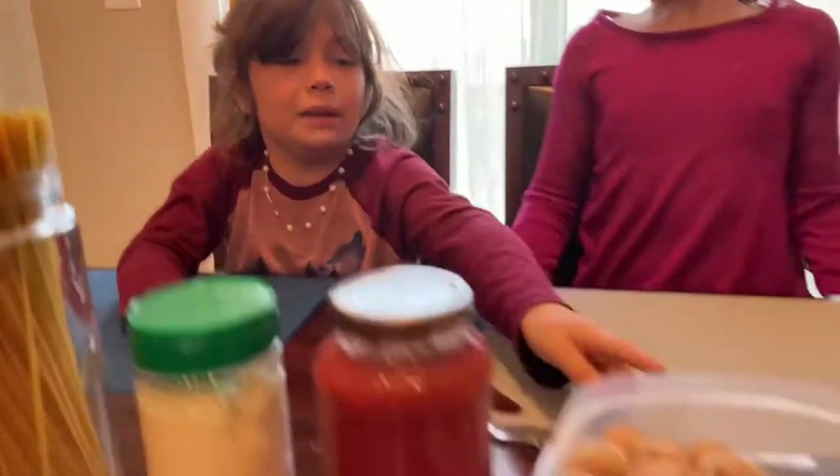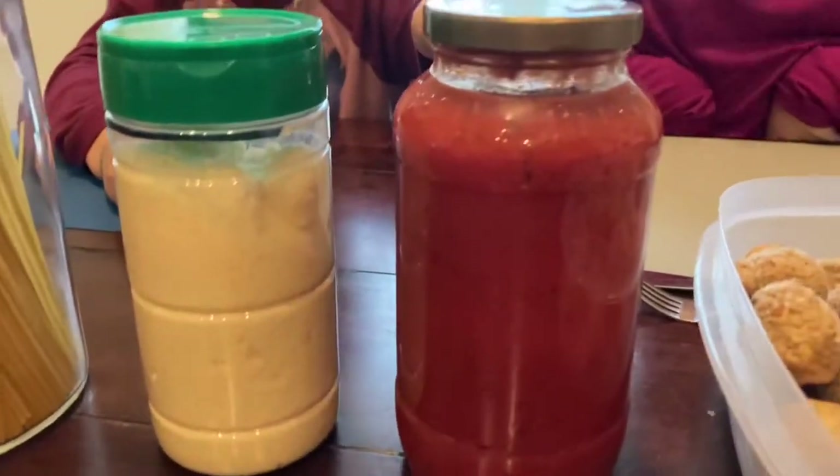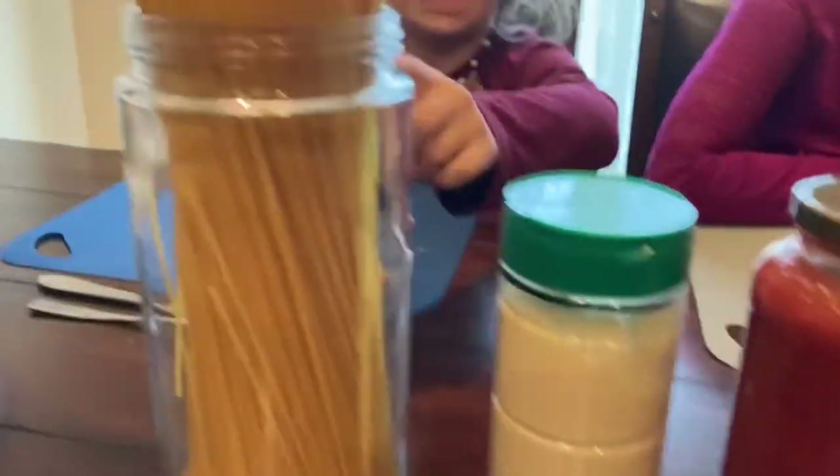What do we need to make this? Meatballs, tomato sauce, and spaghetti.